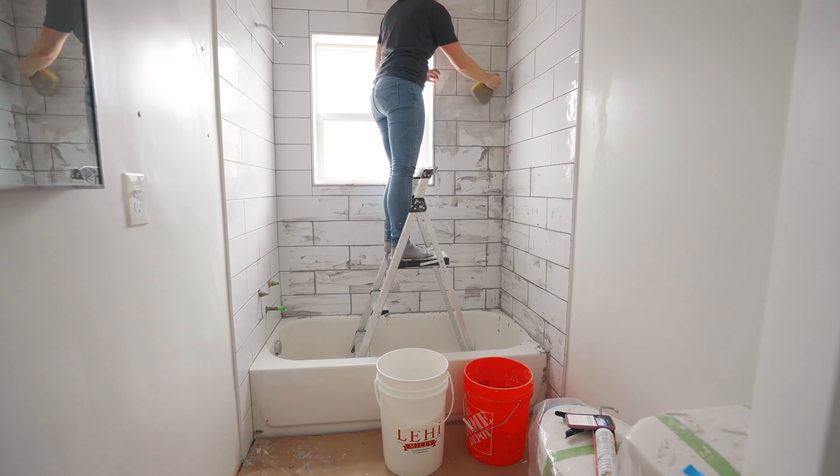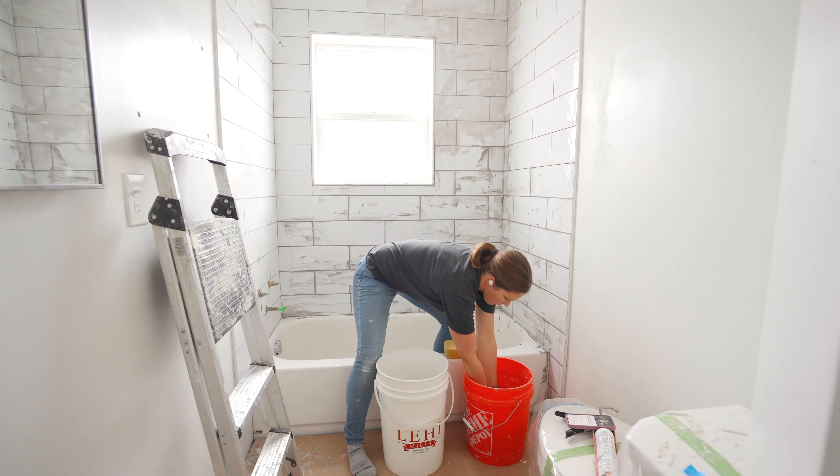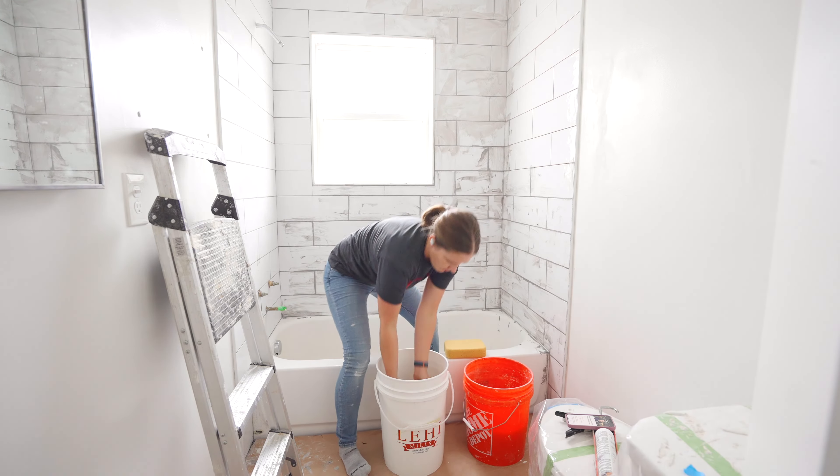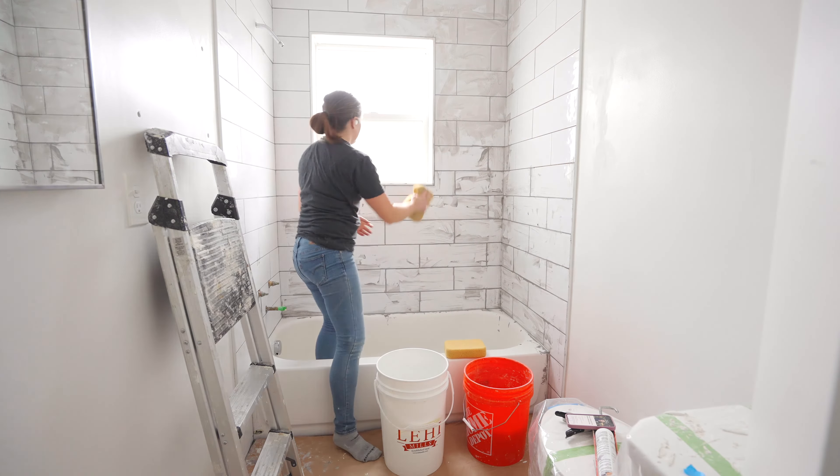If you don't wash it off in time it starts setting up, and believe me it is a nightmare to try to get off the walls if it sets up too quickly. So apply only enough for 20 minutes — I always set a timer on my watch just to make sure I don't go over — and then you'll start washing your walls.